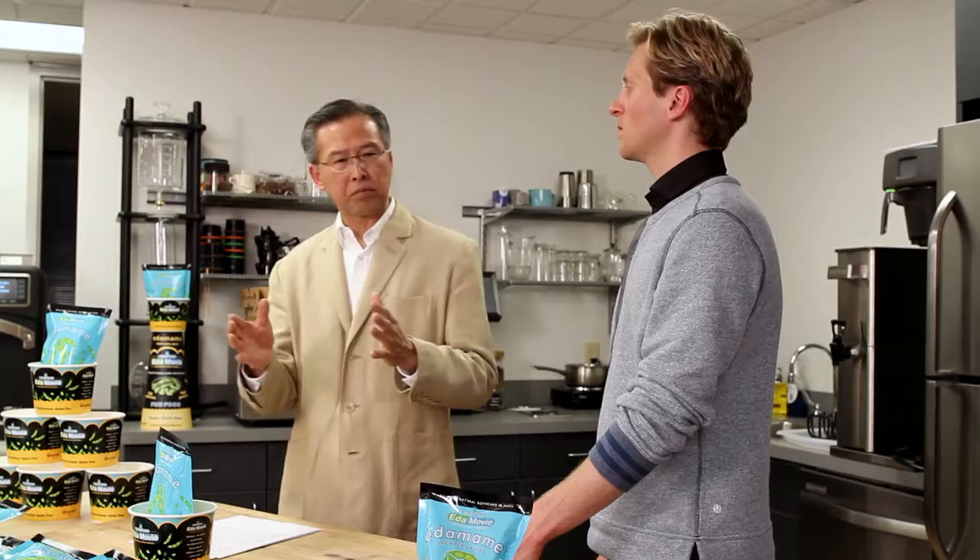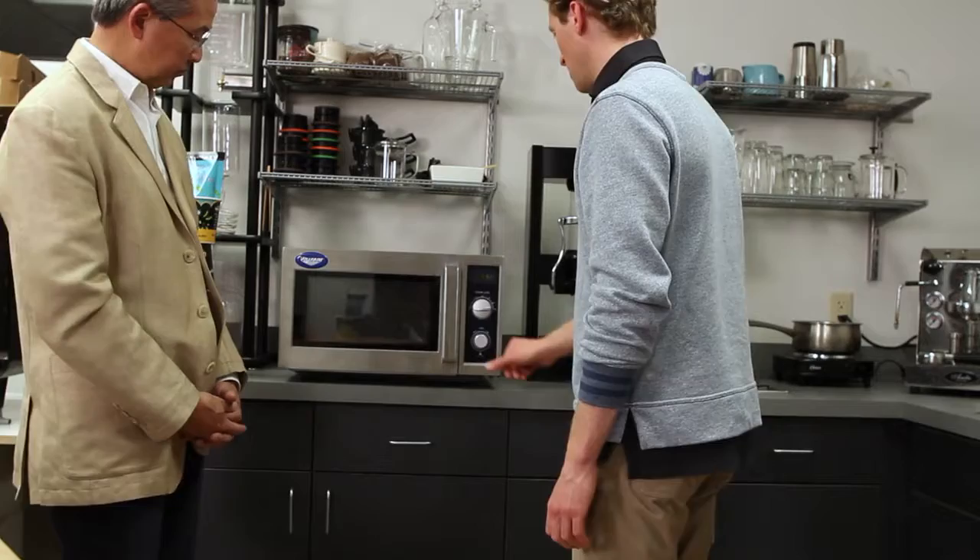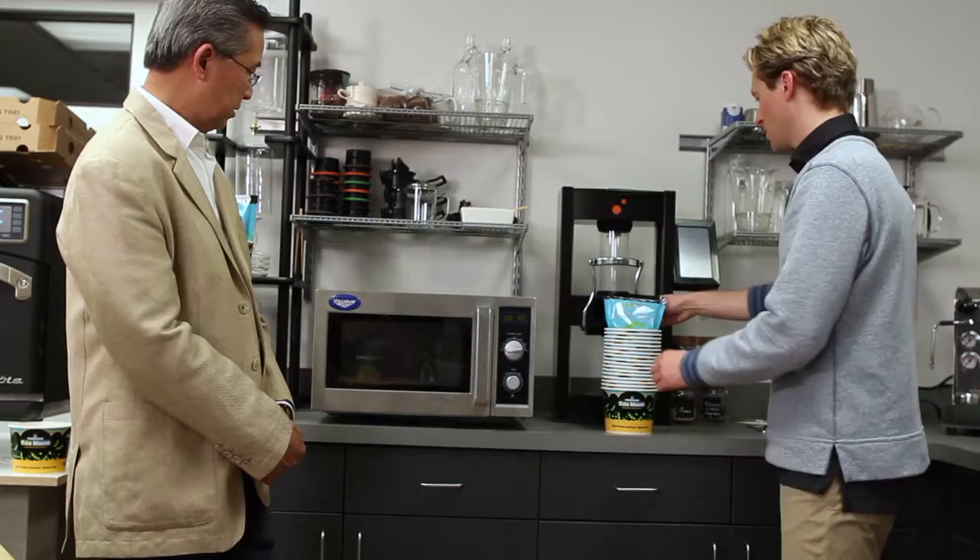Now Justin is going to tell you how we heat this product. First, the refrigerator should be close to the sales counter. Likewise, the buckets should also be close to the sales counter. When a customer buys Edamovie, take one bag and heat it in the microwave for 40 to 60 seconds. This warm Edamovie bag should be placed into an Edamovie bucket before handing to the customer. Dr. Law will tell you how to determine the exact heating time.